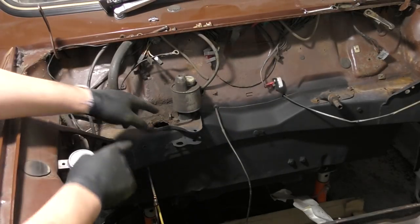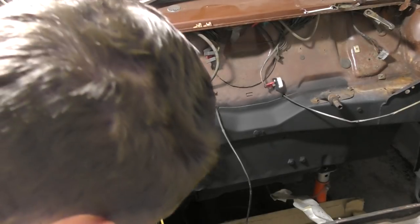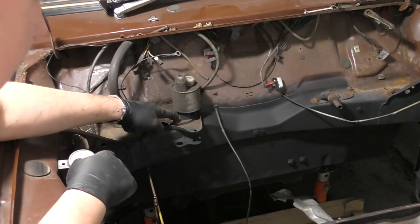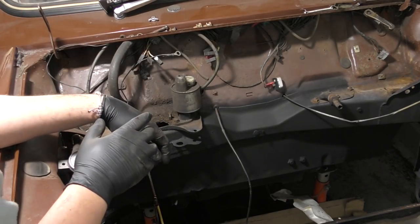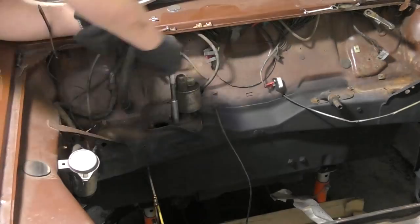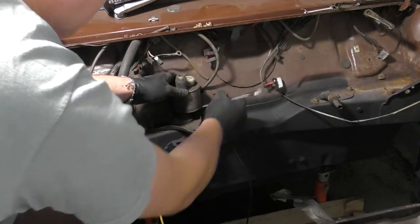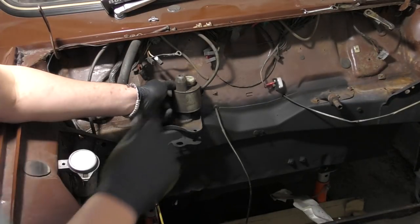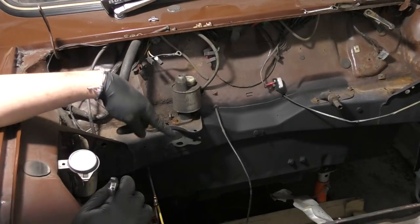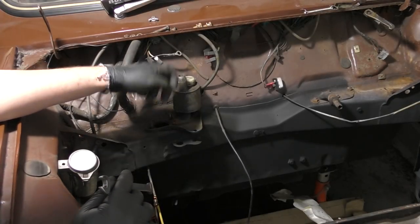Next up is to release the clutch slave cylinder. Same principle again with the two bolts — one is accessible quite easily, the other one is underneath the actual unit so I have to use a spanner for that one. The two bolts are now off, so back inside the car to try and release that clevis pin and the split pin.